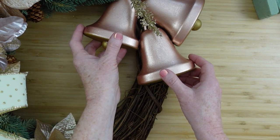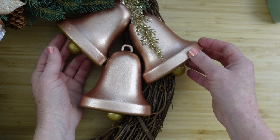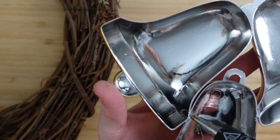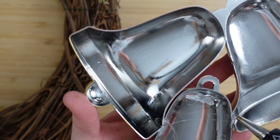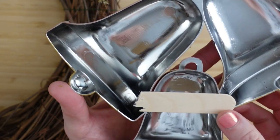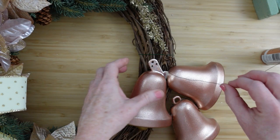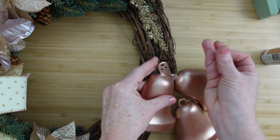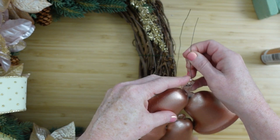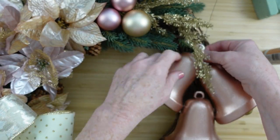Now choosing placement — I initially thought I'd hang the bells right down in the middle but for balance it looks better off to the side. To give a little more support, I'm using a piece of a craft stick as a little base for where we put the glue. There are a couple of holes, so I'm taking floral wire, feeding it through, to attach the top part to the wreath.